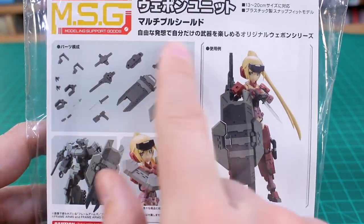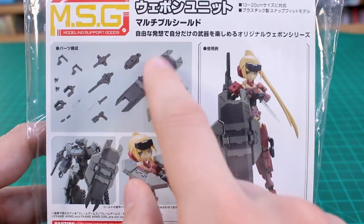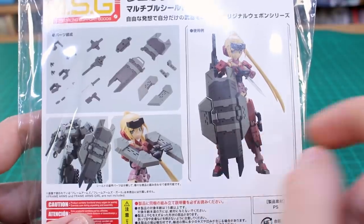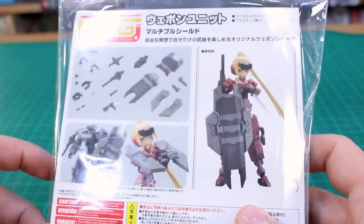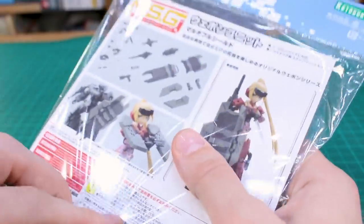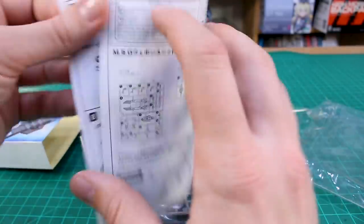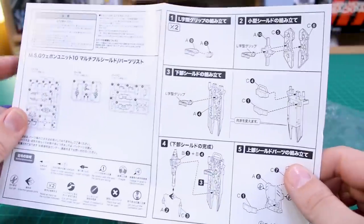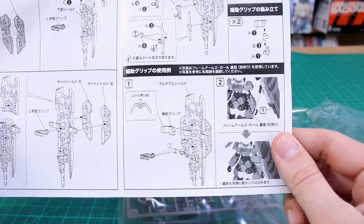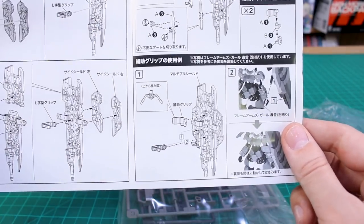You get a layout of all the parts that are included — a bunch of different sections you can put together to make the big shield, or you can use the smaller sections on their own to have smaller little shields. So you've got a lot of nice options. On the inside, there's actually a separate piece of paper for instructions — a basic parts list showing how to mount the weapons onto the back of the shield and how to mount the shield onto your different kits.